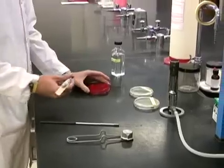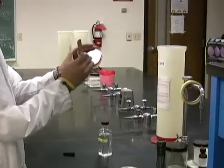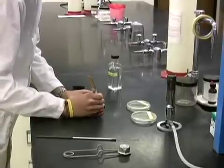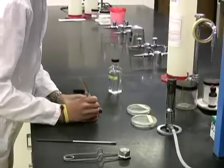In this procedure, we will be streaking on blood agar plates, also called BAP. Using a Sharpie, divide the plate in half. We will attempt to streak for isolation using only half of the plate. Diagrams of this procedure are provided in your lab manual.